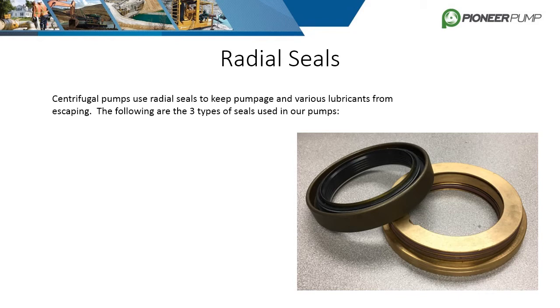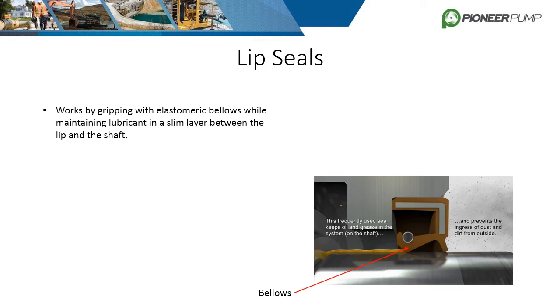Seals are a critical component for centrifugal pumps. They allow the shaft to freely spin while keeping oils and other lubricants from leaking. The three types of radial seals used in Pioneer centrifugal pumps are lip seals, bearing isolators, and cassette seals.